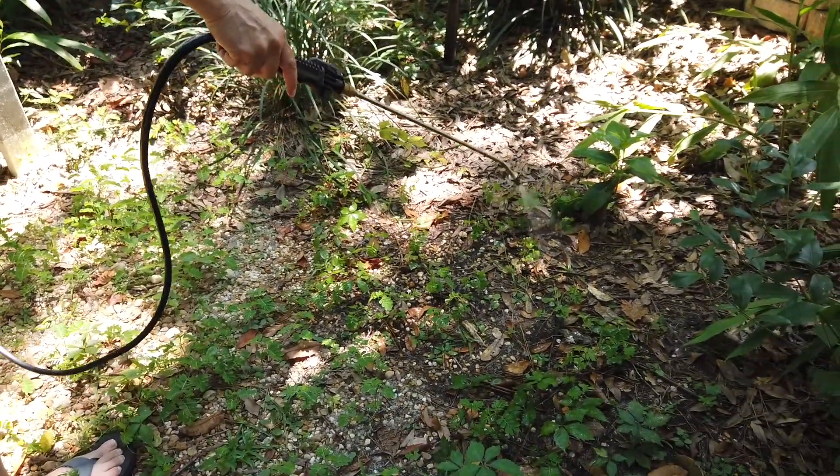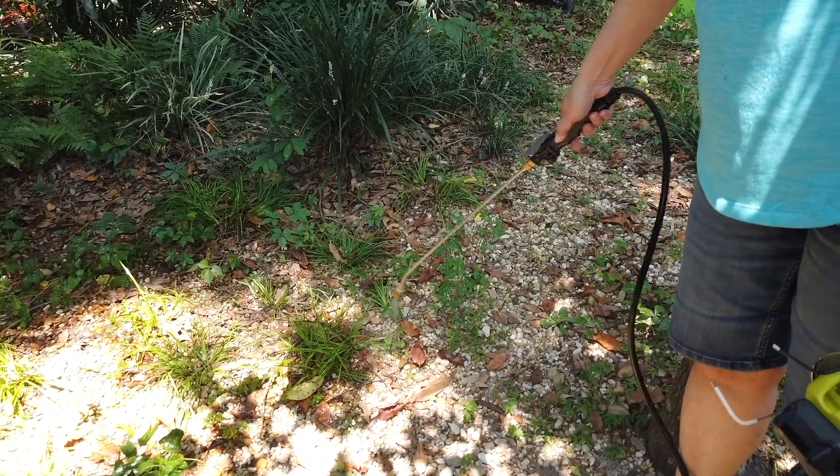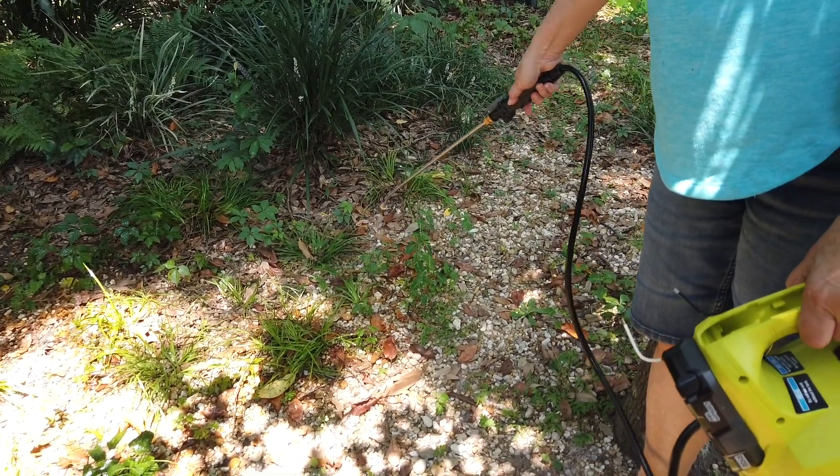Here we are starting to spray down all the weeds, making sure we didn't spray anything we wanted to keep alive. Within a few hours the weeds started to wilt and brown.